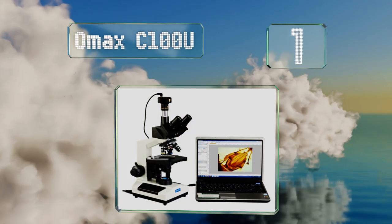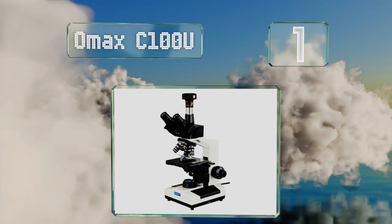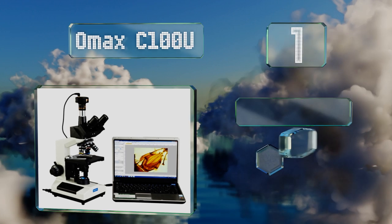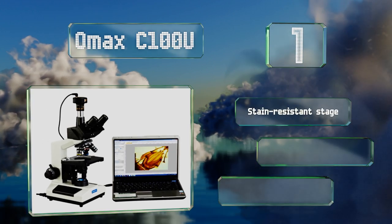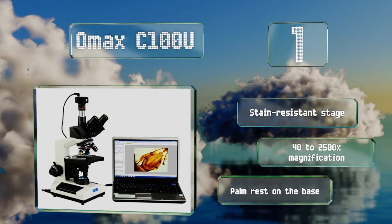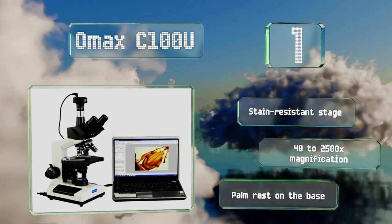Coming in at number one on our list, if the resolution of the images you capture and display are important to you, you'll appreciate the high resolution 10 megapixel camera on the OMAX C100U. It's undoubtedly a professional grade option for labs and classrooms, featuring a stain-resistant stage, 40 to 2,500 times magnification, and a palm rest on the base.